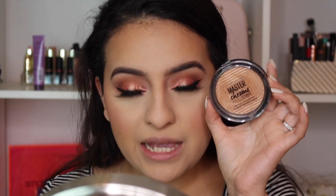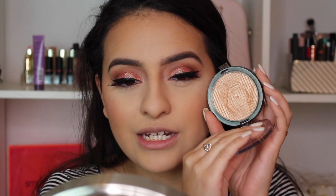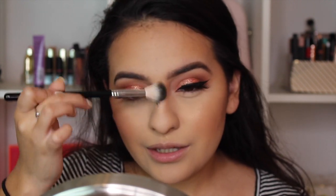For highlighter I'm using one of my favorites — the Maybelline Master Chrome Highlighter in the shade 100 Molten Gold. You can just see how beautiful it looks in the packaging. I'm going to put a little bit down the bridge of my nose as well. It is just so pretty.